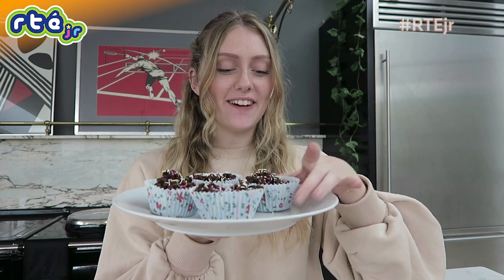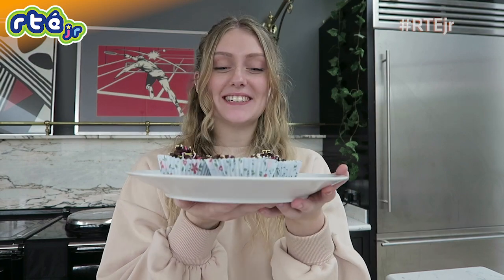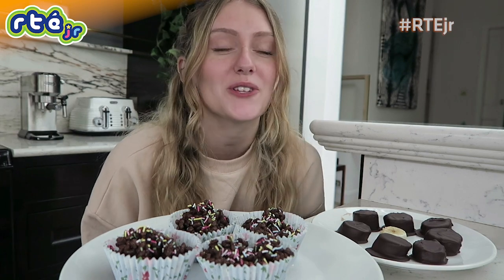Our half an hour is finished on our rice crispy buns — they're nice and hard now and ready to eat. These are so yummy and they look fantastic as well, so much fun to make. That is it for me today, guys. I hope you enjoyed me making these really yummy desserts. You should definitely give them a go at home because they are so easy to make, and I'm sure the whole family would love them.